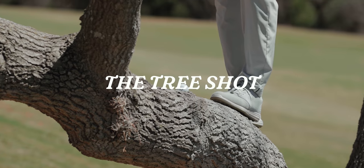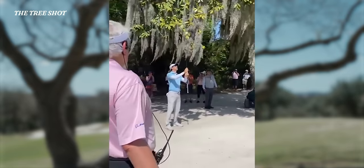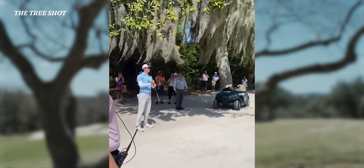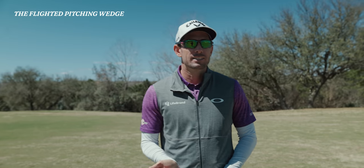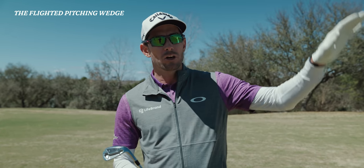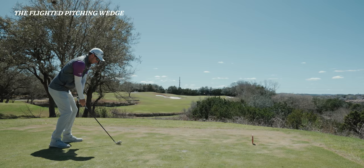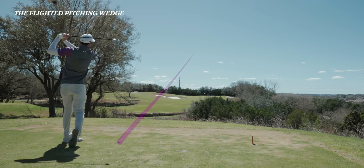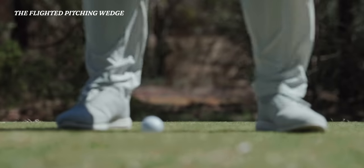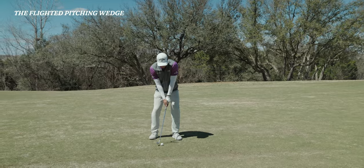The tree shot. As some of you may know, I had to hit a tree shot a few weeks ago and ended up getting a two-stroke penalty because the ball was hanging in a tree. The flighted pitching wedge — the key is it goes below the normal height of a full shot, so it's typically a punch shot, something a little shorter and punchier that flies about 20 to 30 feet lower than your usual shot. Make sure the ball is further back in your stance, hit down on it, take a big divot and make that ball spin.